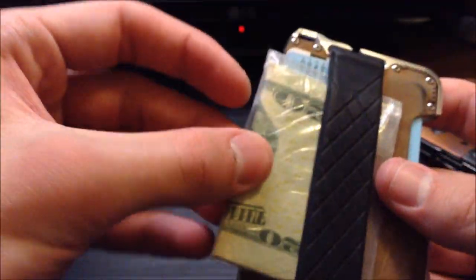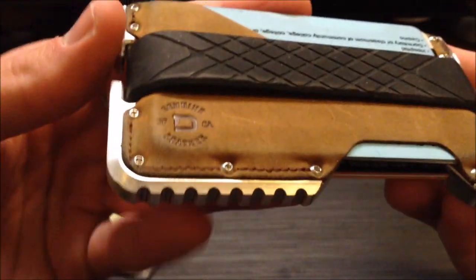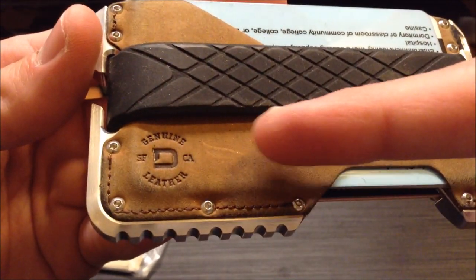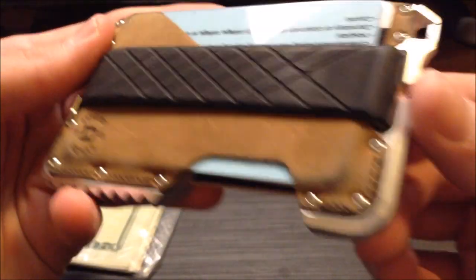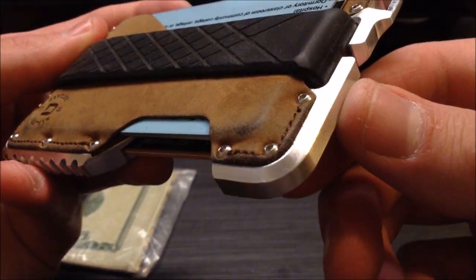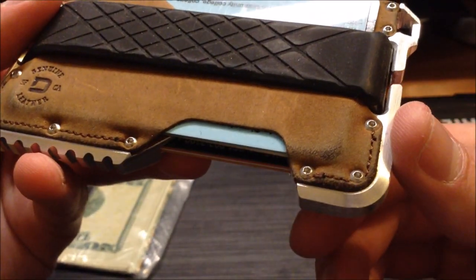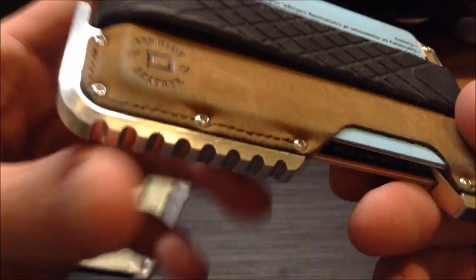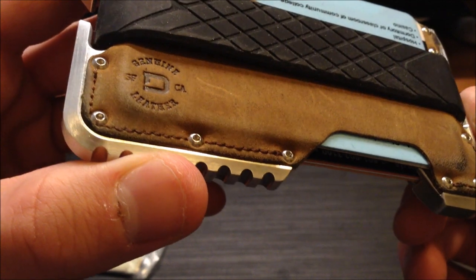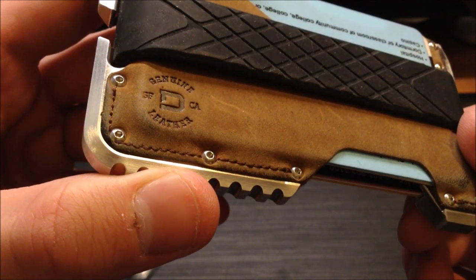As far as durability, it holds up well. I've had this little bag of cash on a silicone band ever since I got it, and the leather is still pretty good — no real issues. There's no discernible difference between what was covered by the bag and what wasn't. The edges are a little worn, but nothing too major. No stitching issues, and the screws haven't started tearing through like I was concerned about.